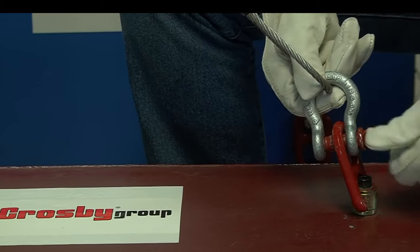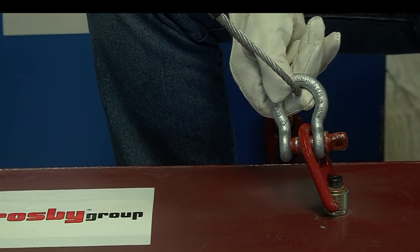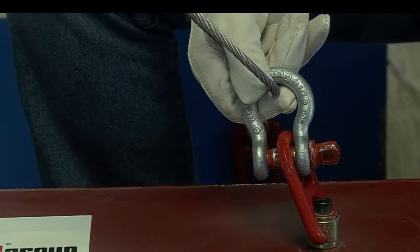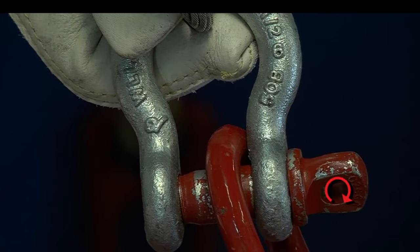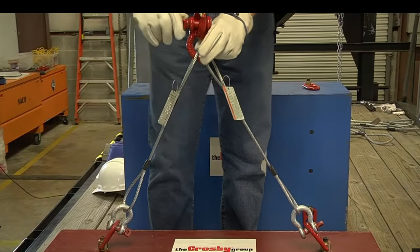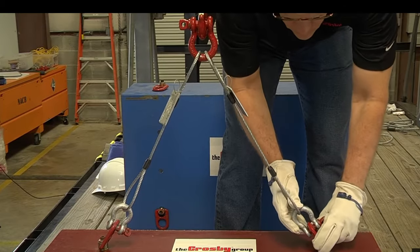Once the shackle is connected to the sling, the shackle is attached to the load with the screw pin in contact with the connection point on the load as shown. The screw pin is then rotated to a minimum of hand tight into the ear of the shackle body with full thread engagement before lifting or movement of the load begins. The load should be centered on the shackles to prevent side loading, and the screw pin must be tightened before each pick.